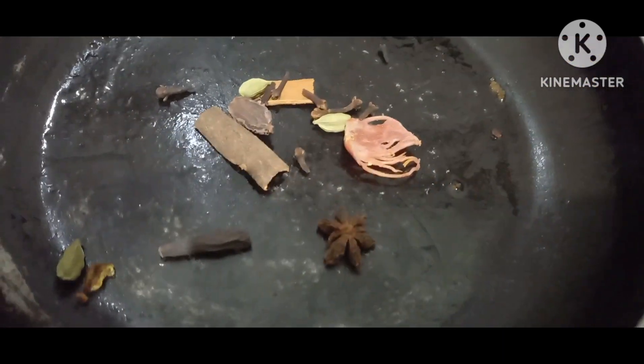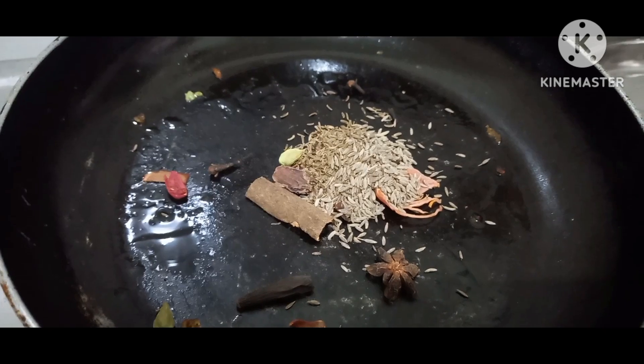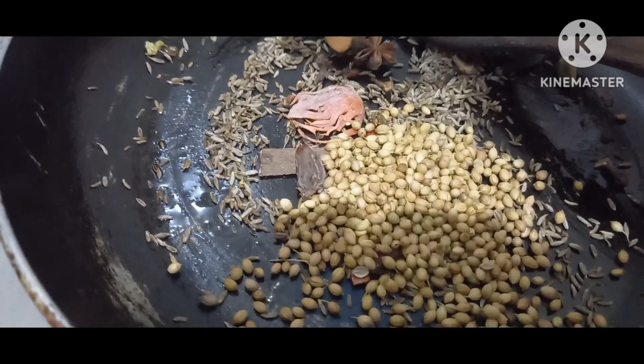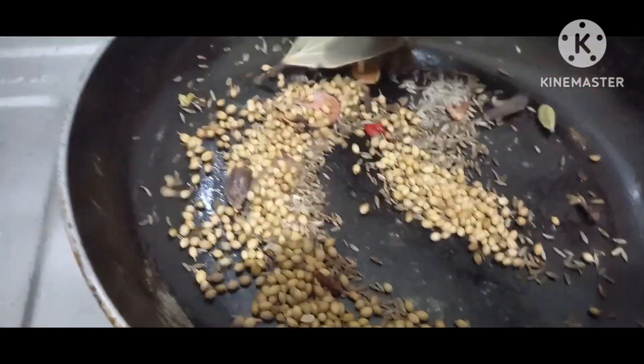If you don't like it in a day, you will be able to use a normal hot sauce. I'm going to use Marathi, Elachi, Lavangilo, Starranasa and Japatri. I will add some shajira, 1 spoon, and 1 spoon of garlic. I will add some biryani.